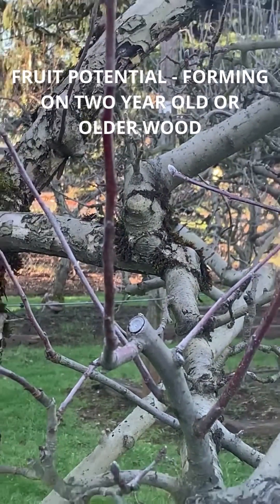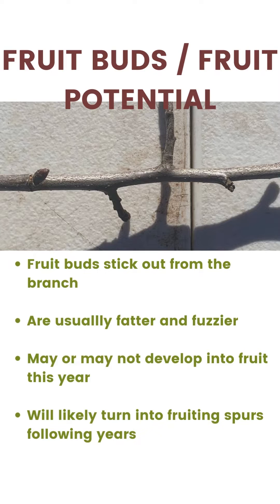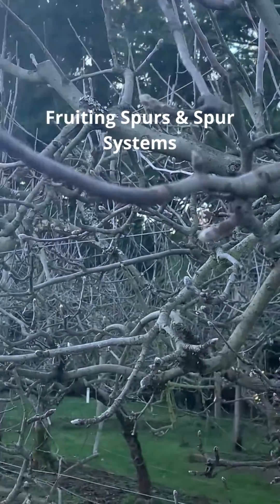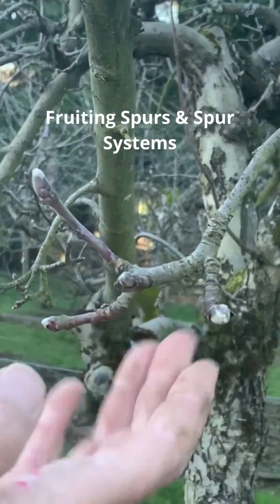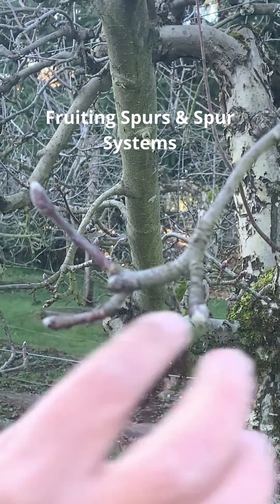If you look at some of the older wood, you can start to identify where there's fruit potential — the buds start to stick out. Fruiting spurs are modified stems which take on a very wrinkled-like appearance. This is an area of fruiting spurs, and I can tell that because of the wrinkled stem and these fat, fuzzy buds that are sticking out.